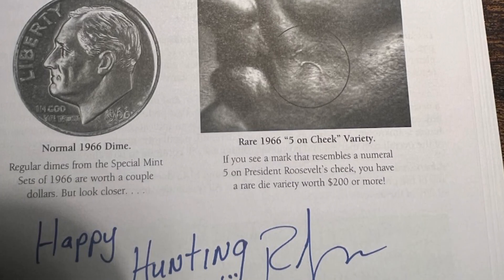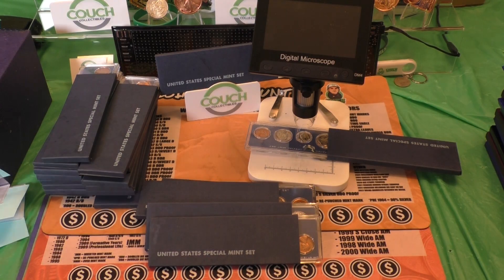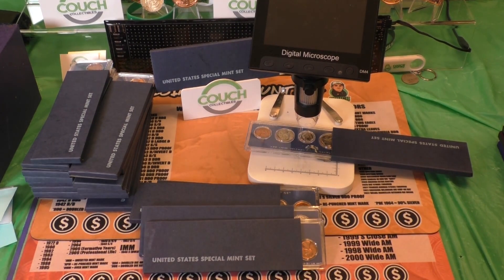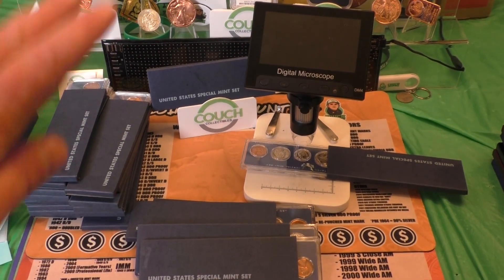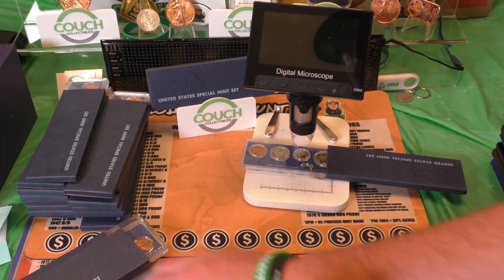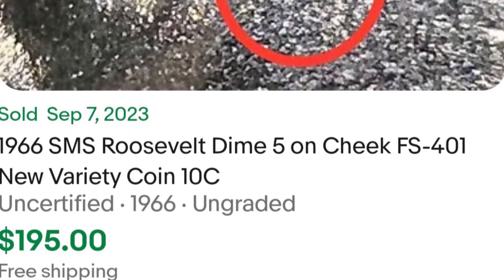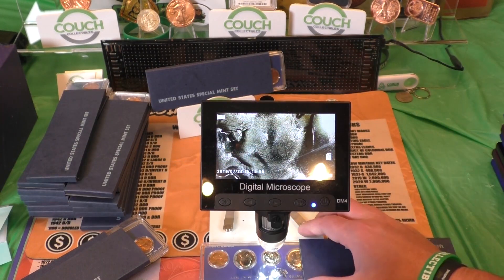It is featured in the Cherry Picker's Guide. He's actually the one that told me about it originally, and then my buddy Brian told me about it. That is an image from the Cherry Picker's Guide, which you can get below this video. Feel free to check it out on Amazon. We're going to put this underneath the microscope and check all these sets to see if we can find one that has that five, because they are going for some pretty decent money — one just sold for $195.